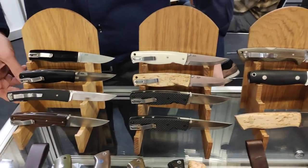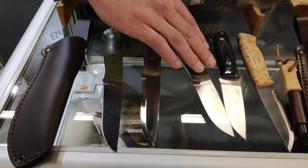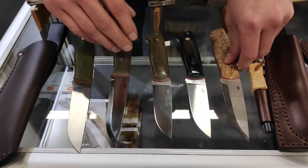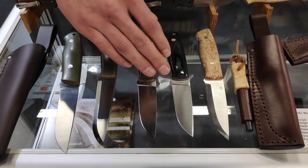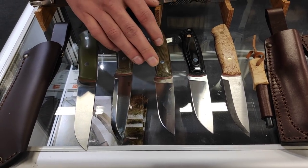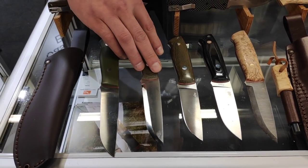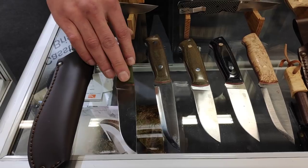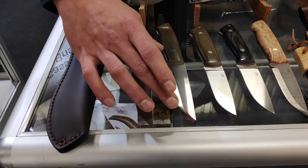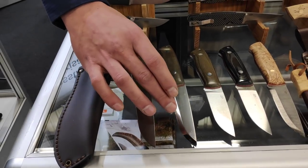Here we have our older models as well — the Trappers. We have different steels in these: O1 carbon steel, the top-of-the-line Lmax powder steel, Böhler N690, and also Sandvik 12c27. The trapper models also come in 115mm length, both in Scandinavian flat grind.